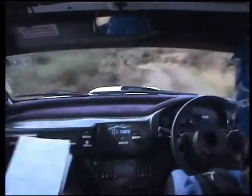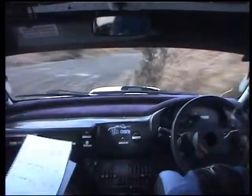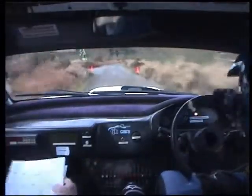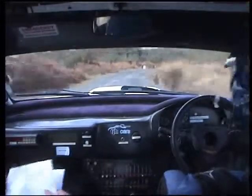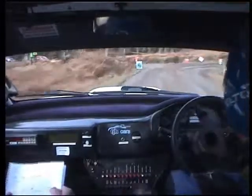3 left, slowing for fast square right. Nice and tidy now, nice and tidy. 80, 3 right. 60 up to the junction. Fast, square right, keep her on it. There you go, fast, square right. Nice and tidy, drain on the outside.